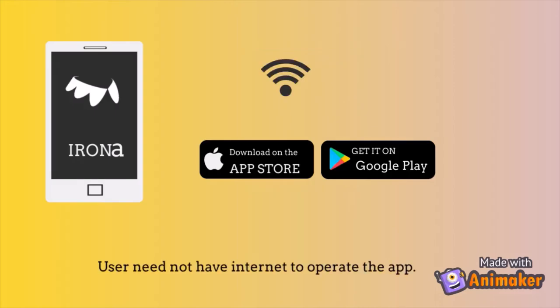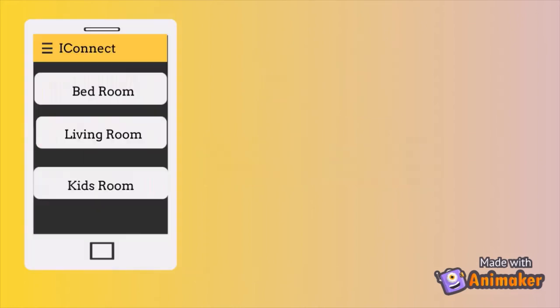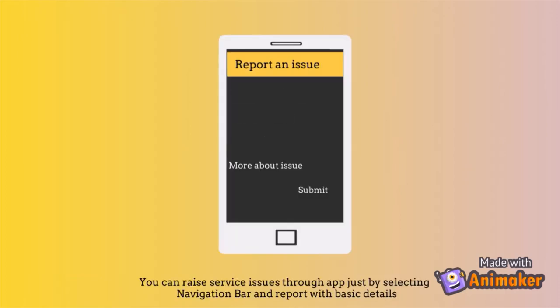The user does not need internet to operate the app, as the app works with Bluetooth. The user can raise service issues through the app just by selecting the navigation bar and reporting with basic details.